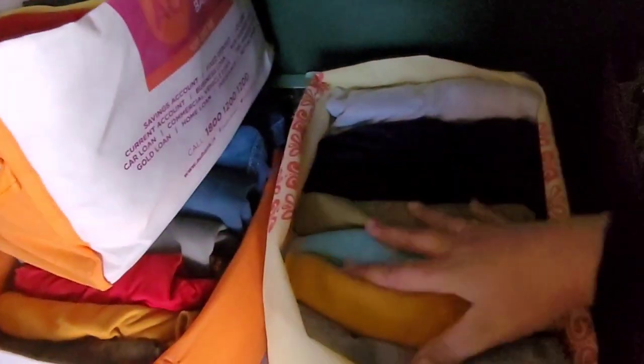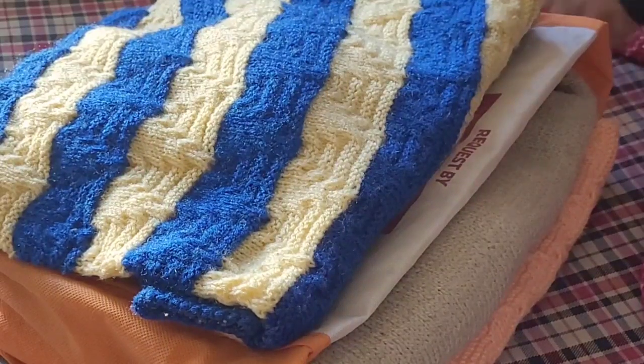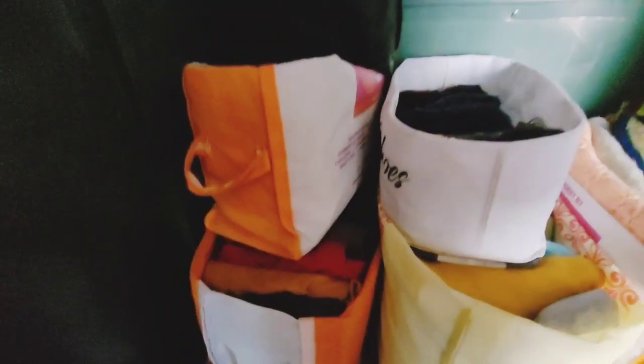I have used all the shopping bags — only one other bag I have left, and I will arrange that too. Now I will fold the sweaters horizontally. I have arranged all the sweaters in the bag. Now we set this bag to organize our Almeera. Let's see how the placement is done.